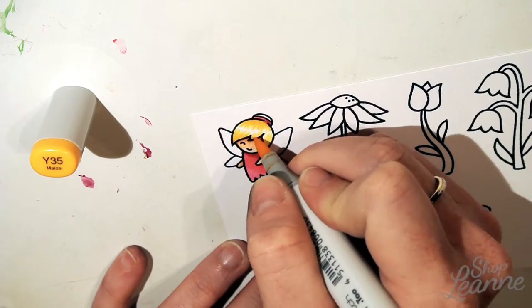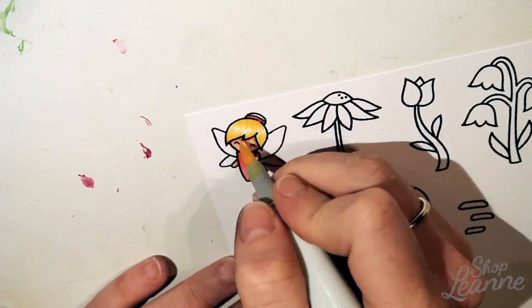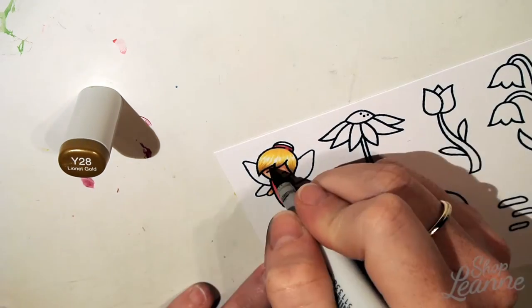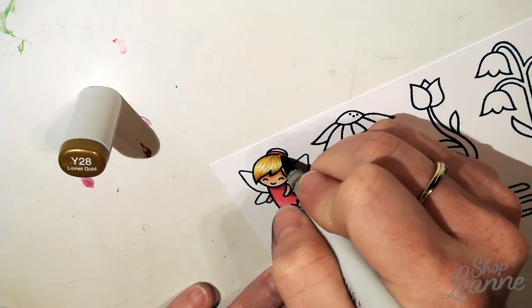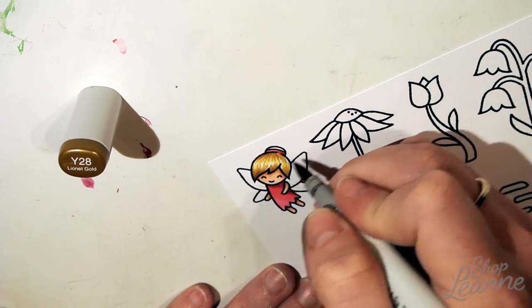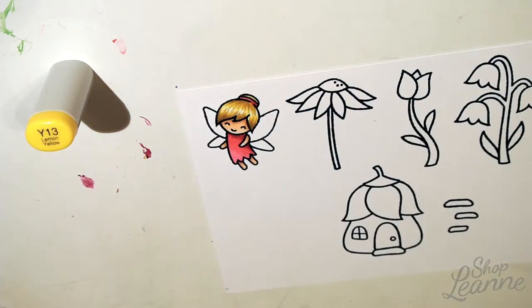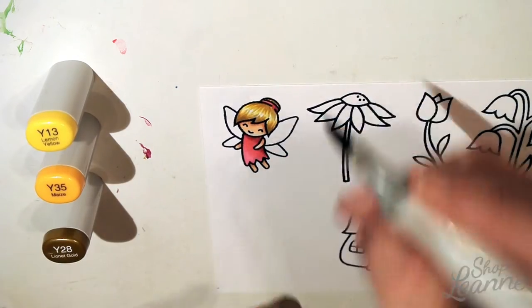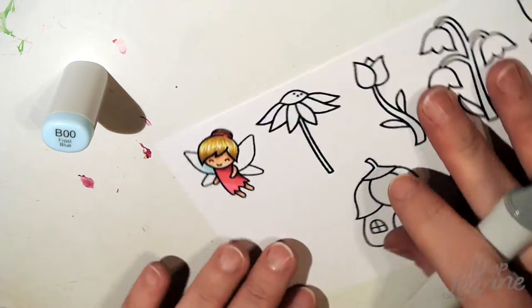For this fairy I wanted to make her a pretty blonde fairy, so I'm adding three colors to her hair. I do a light tone first to mark where I want the highlights to be, then go in with a medium tone to strengthen the hairlines, and then the darkest color to create the shadows on the tops and bottoms of the hair, finishing just above the hair band.